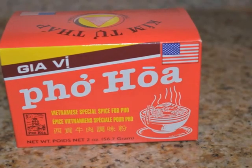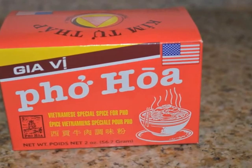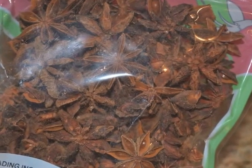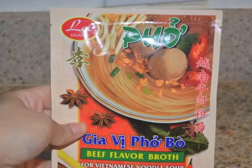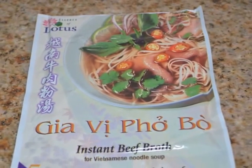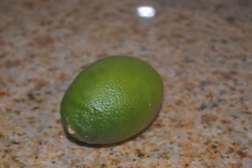You'll need pho spice — beef star and galangal, I'm not sure what these are called — and pho seasoning in this kind of package, along with this pho instant beef broth package. You can find these at any Asian market.